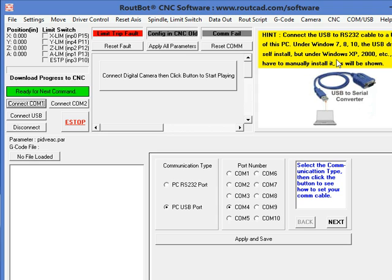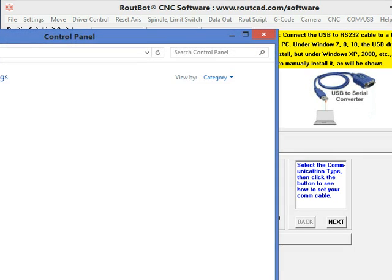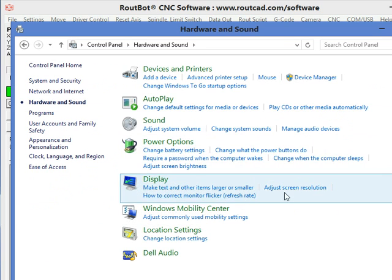On this particular computer, we are running Windows 8, and Windows should be able to install the driver automatically. So what we are going to do next is connect the USB converter into a USB port. We have connected the USB converter into the USB port, and Windows is trying to install the driver automatically. To see if the driver was installed properly, we need to go to the Control Panel, then go to Hardware and Sound, then Device Manager.